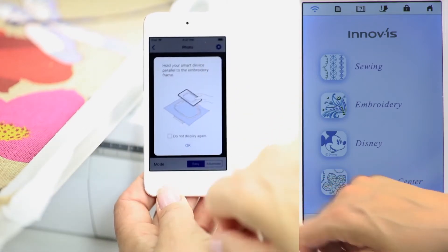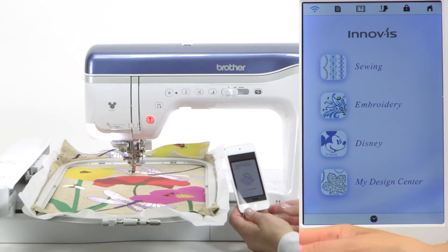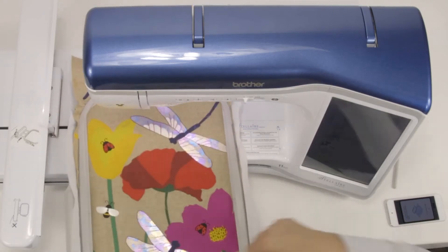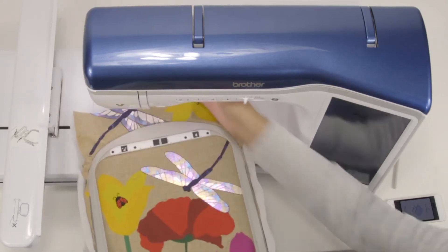So here we go. It tells us to have the exact same direction, so I'm going to grab our hoop off of the machine so that we can again put it down so that we can get the Snap Capture.